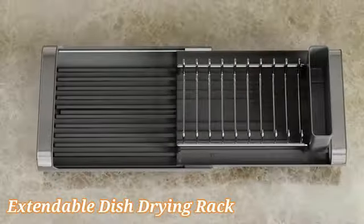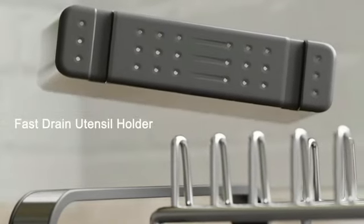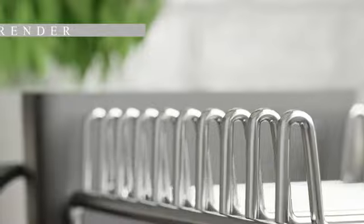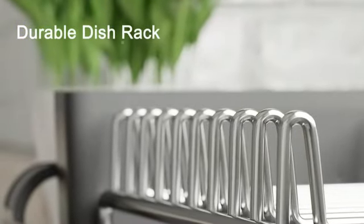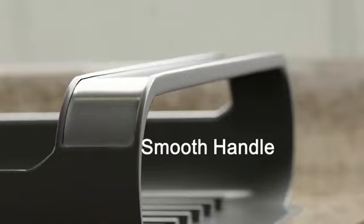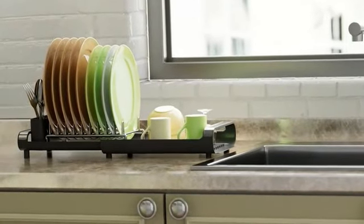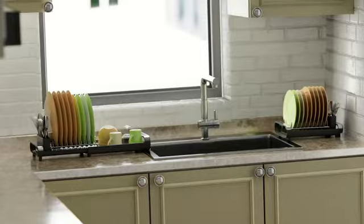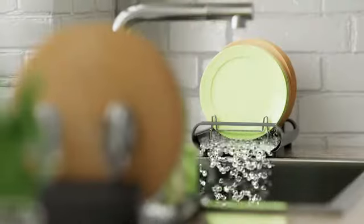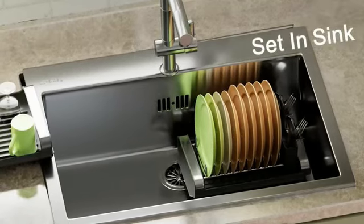The Joseph Joseph Extendable Dish Drying Rack is a remarkable addition to any kitchen, offering both functionality and style. Crafted from high-quality stainless steel and durable plastic, this dish rack is built to last. The product dimensions of 12.25 inches in diameter, 14 inches in width, and 6.5 inches in height provide ample space for drying various dishware efficiently.